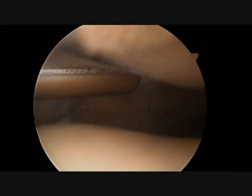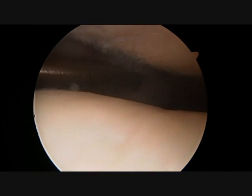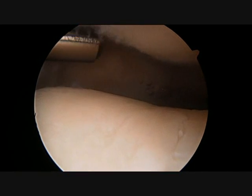The arthroscope initially enters the patellofemoral joint and arthritis can clearly be seen on the lateral side of the patella. The hairy looking cartilage hanging off of the underside of the patella or kneecap clearly shows arthritic changes.